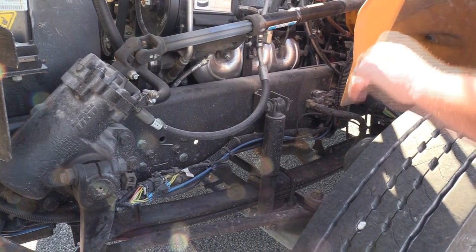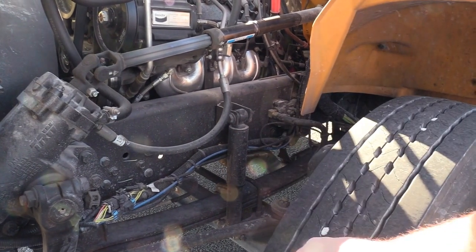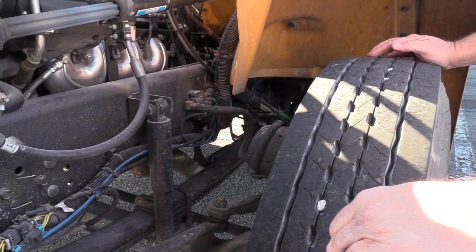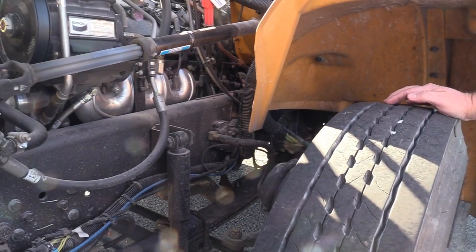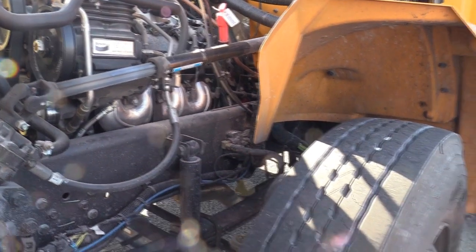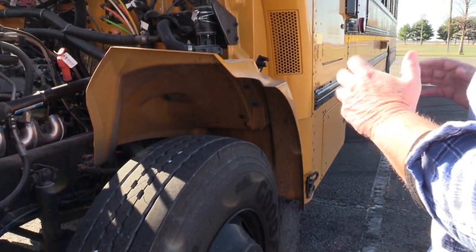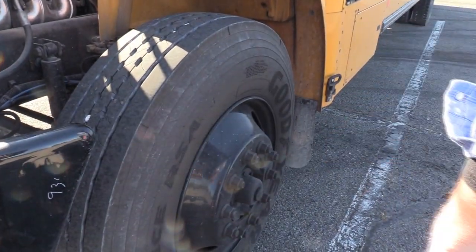I'll check my U-bolts to make sure they are mounted and secure. I'm going to check my shock to make sure it is mounted and secure with no dents or leaks. I'm going to check my air brake chamber, lines and hoses to make sure they are mounted and secure. I'll check my brake pads and rotors to make sure they are not worn dangerously thin. I'm going to check my inner and outer axle seal to make sure it is mounted and secure and free of leaks. I'll check my rim and lug nuts to make sure all the lug nuts are in place, the rim has no weld repairs, no rust trails, and everything is tight and secure.